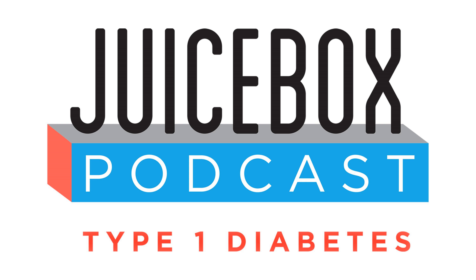Insulet has paid the host of this podcast, Scott Benner, a fee to create this content. This podcast provides general information and discussion about health and related subjects. This information is not intended and should not be construed as medical advice, nor is it a substitute for professional medical expertise or treatment. Never disregard professional medical advice because of something you've heard in this podcast. Please speak with your healthcare team before making any changes to your diabetes management and consult the Omnipod 5 user guide for more information.